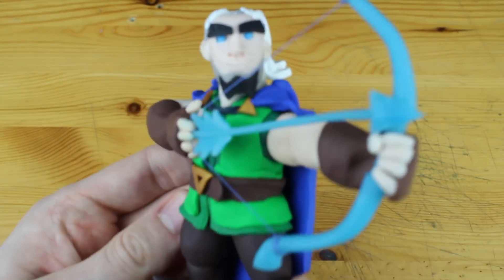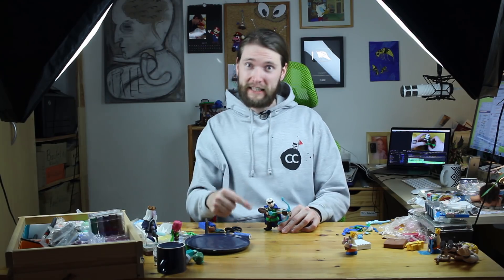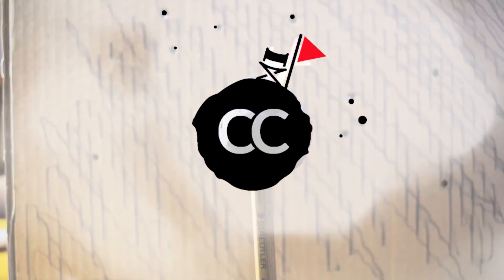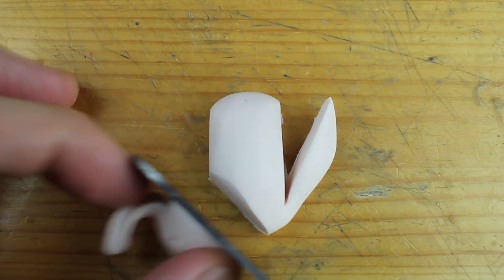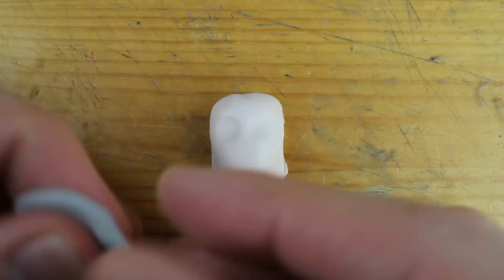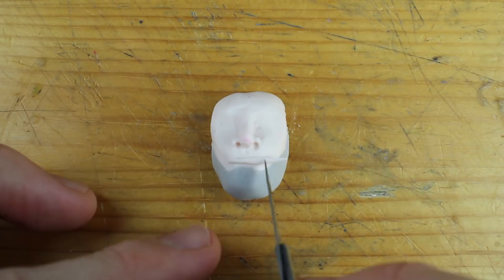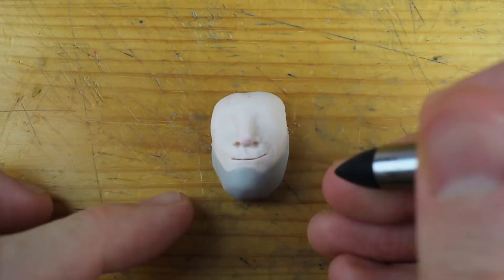Hey guys, welcome to another Polymer Clay Tutorial! Today we are going to create the Magic Archer from Clash Royale, and I will tell you what Supercell isn't telling you — the real background story about this guy. Out of nowhere, Supercell released a new legendary card for the game Clash Royale. This is why we will create a Magic Archer today, and you will get exclusive insights about this character and the background story.